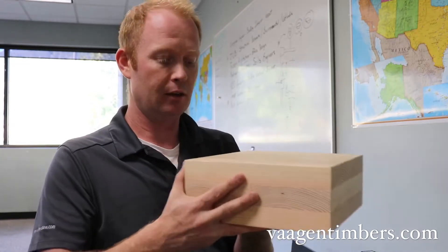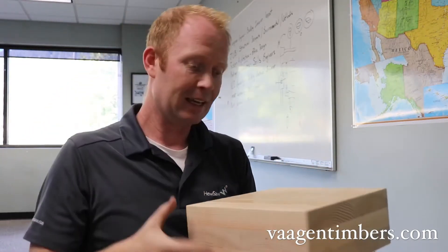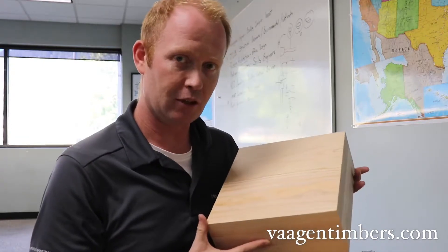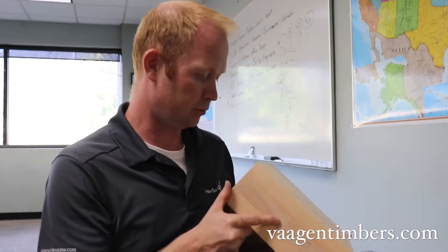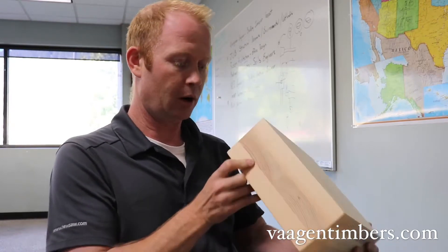This is going to be three, five, or seven layers thick depending on the structural application and the span needed for the construction project. But this is a very good example of what our product will look like.